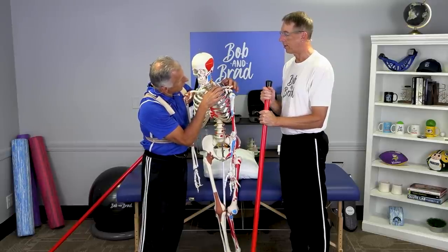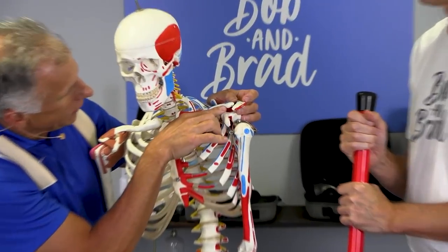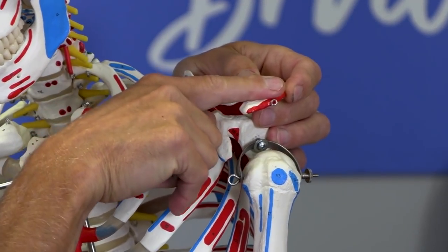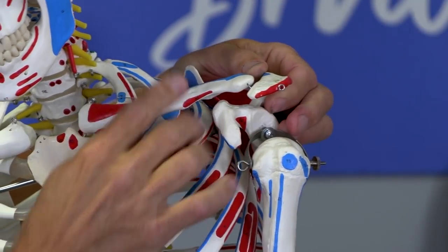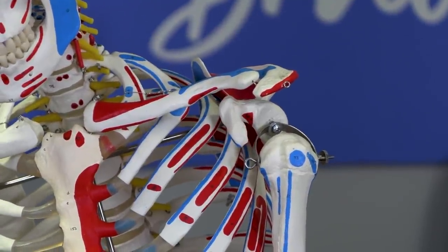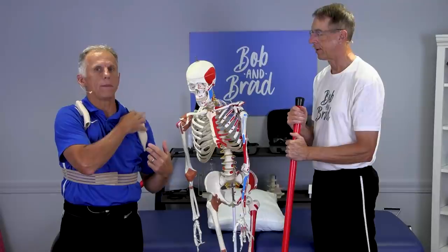So if it is the AC joint and not a fracture, we want to stabilize this to get the scar tissue to heal down in the right position. If the ligaments are torn, the bone can slide up over the top — which is very painful — or it can slide forward. You want to get it in position. Sometimes they'll give you a figure-eight or posture strap like this one I'm wearing, which helps hold your shoulders back and keeps the joint in position. There's no casting for this particular injury.